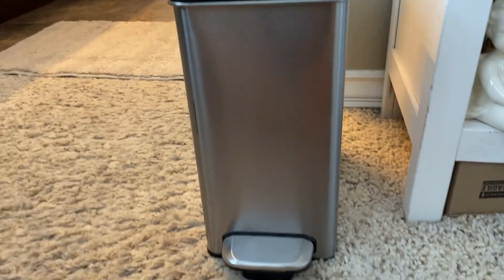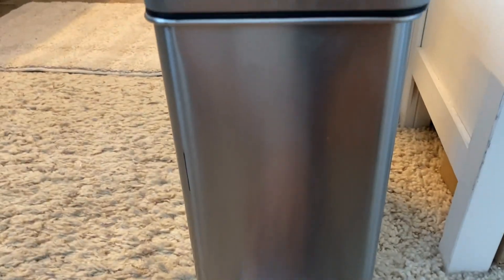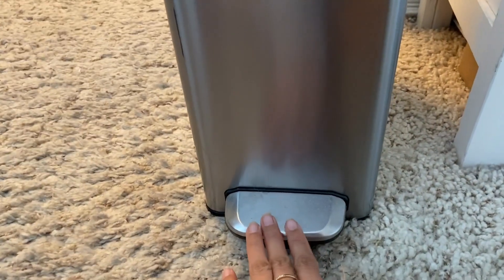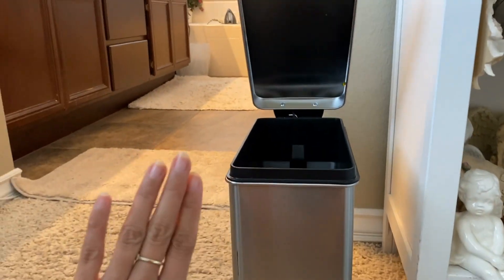It does stay stuck, which is a good thing when it's on carpet. As I mentioned, it is a step can, so it opens the moment you push on it.